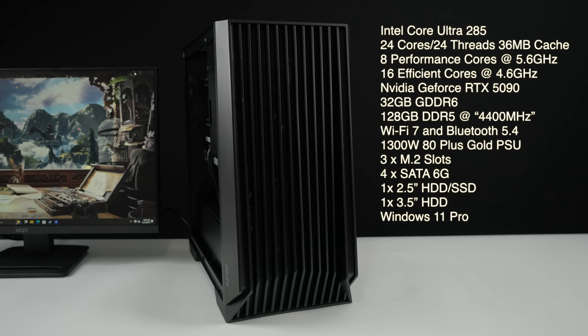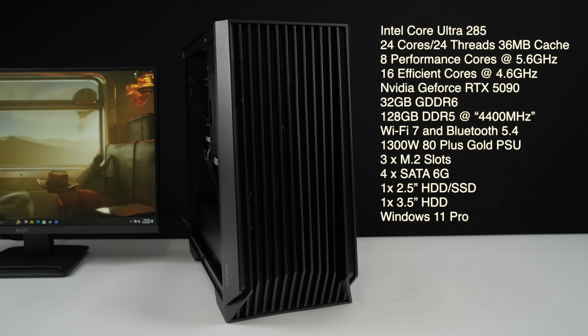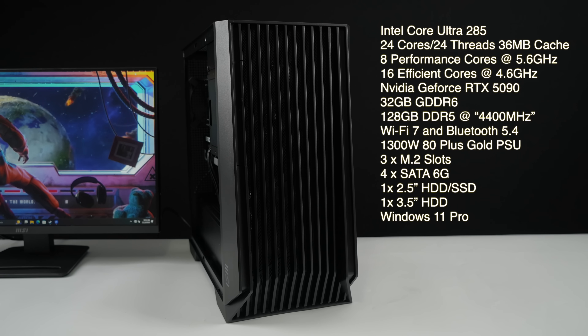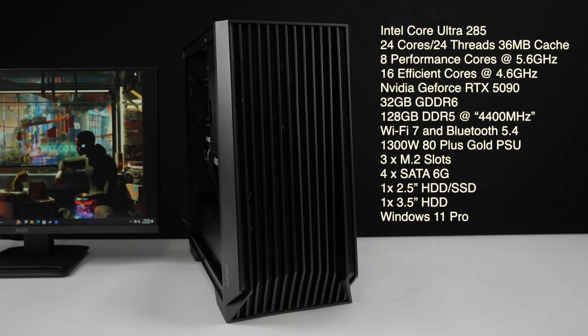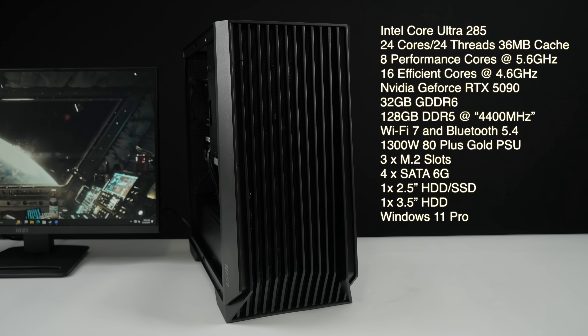We have 128 gigabytes of system RAM running at 4,400 megatransfers per second, Wi-Fi 7, Bluetooth 5.4, and a 1300 watt 80 Plus Gold power supply. You can add three M.2 SSDs, four SATA 6 gig connectors, and there's room for a 2.5 inch SSD or hard drive plus a 3.5 inch hard drive internally. It's running Windows 11 Pro out of the box, and I definitely want to jump in and show you how this thing performs.